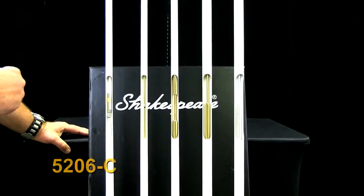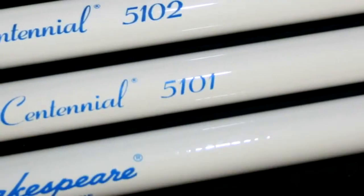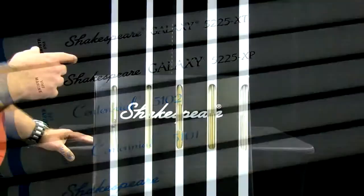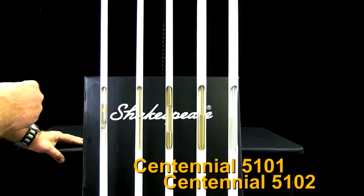We have a spiral-type finish to begin with. The spiral-type finish is going to be found on a lot of antennas. It does okay in the UV but will break down over a period of time. What you can do, however, is step up into a better category of finish, which is a smooth-type finish like these two are.